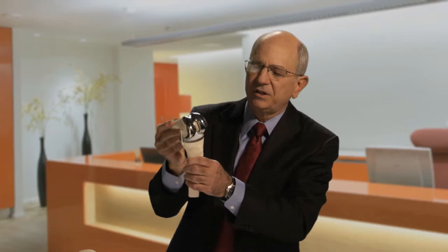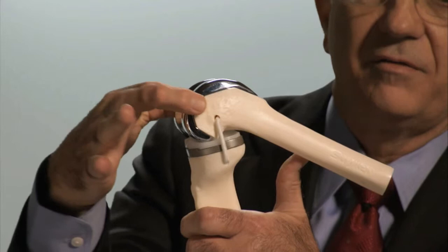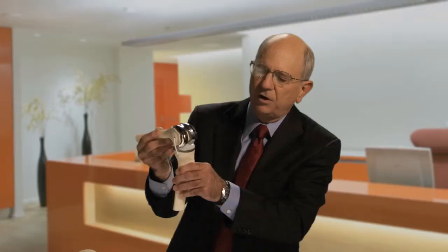Here is what an artificial knee looks like. You can see the very smooth glistening metal surface where a cobalt chrome device is inserted onto the end of the femur, and another device is placed on the tibia, along with ultra-high molecular weight polyethylene — the plastic that serves as the workhorse of modern joint replacements, both of the hip and the knee.